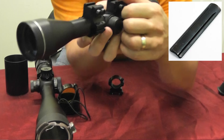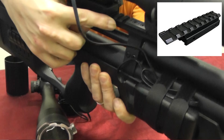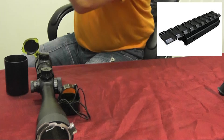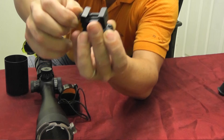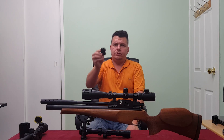The other type is called Picatinny. You can see this like a railway track at the top. If you have a Picatinny rail you'll need Picatinny scope mounts, like so — these clamp on and tighten up. You'll need one for the front and one for the back of the scope.